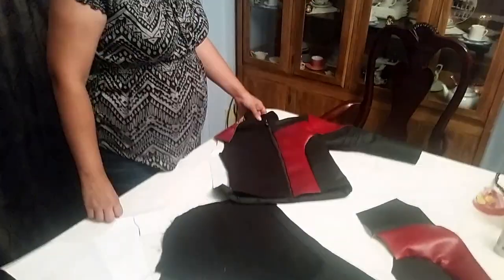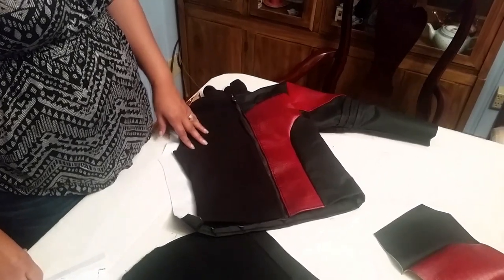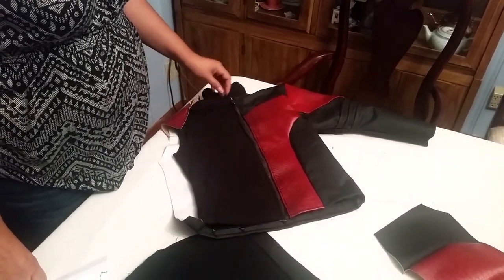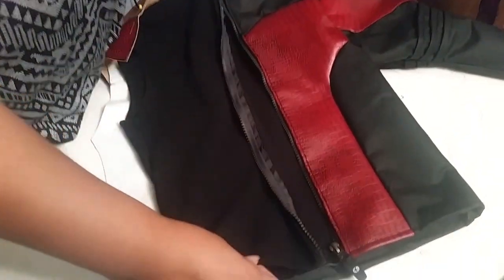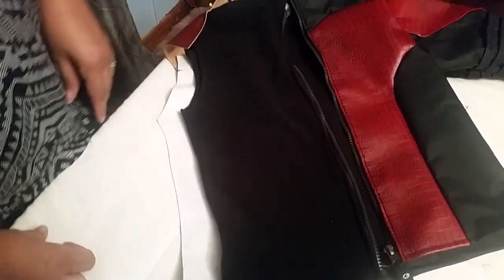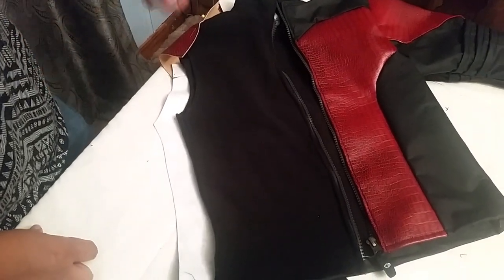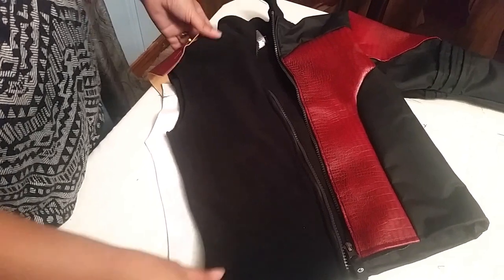Today I'm going to talk about the jacket I'm making for an Ant-Man costume for my son. Remember, a tip I've shared before: always use something old as a template. On this one, I got a fleece sweater of my son's.